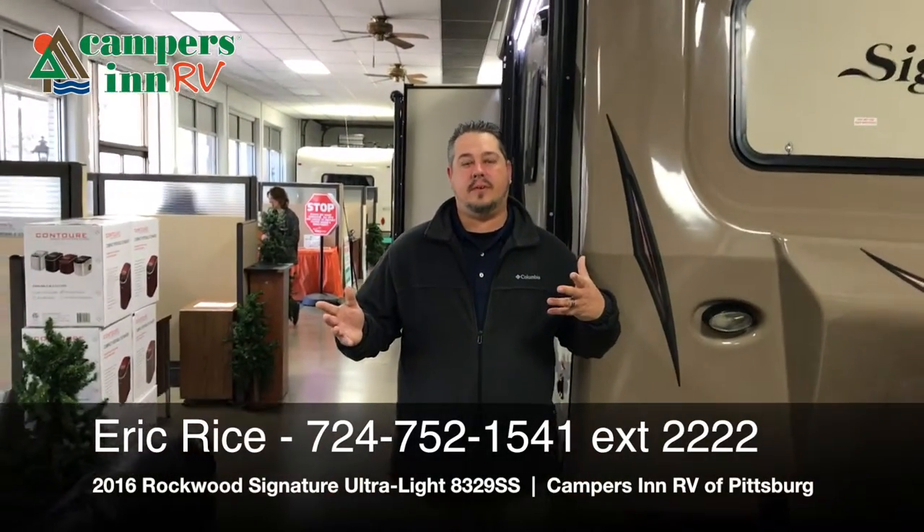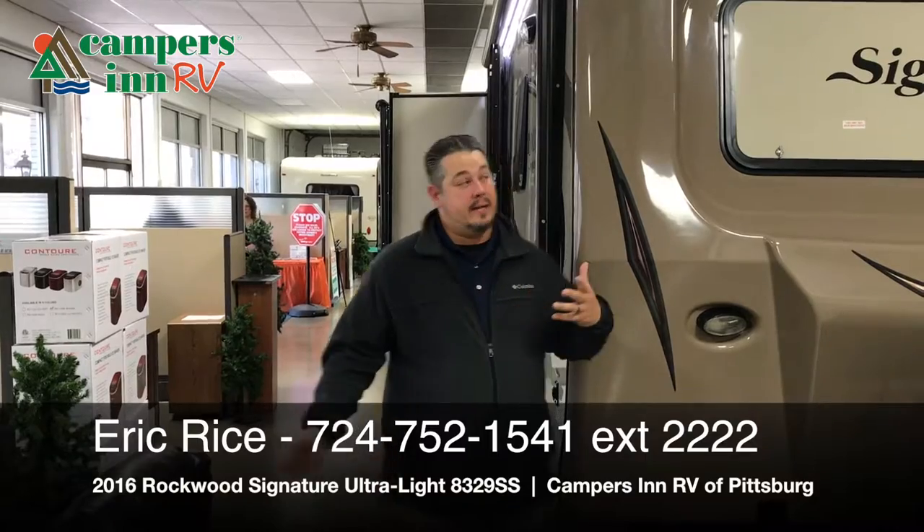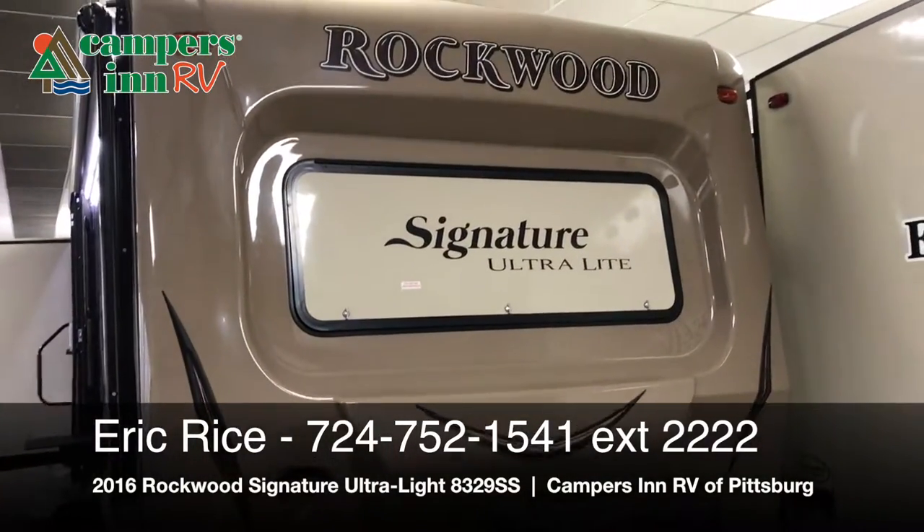Hey folks, welcome back to another video from Campers in an RV. My name is Eric Rice, and today we're going to be looking at this Rockwood Signature Ultralight camper.